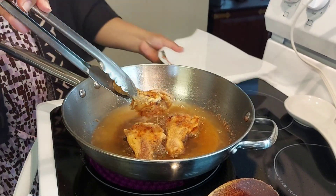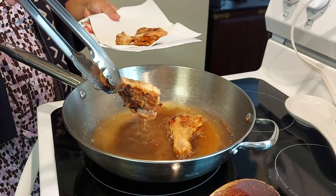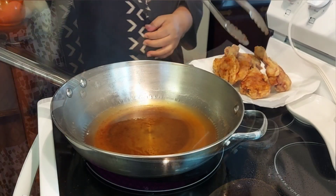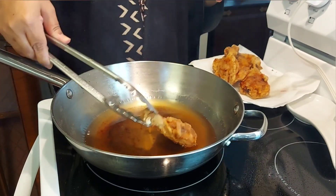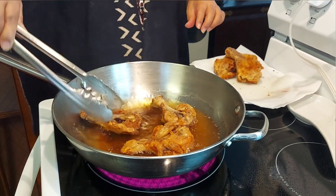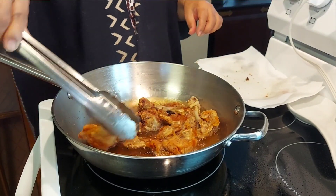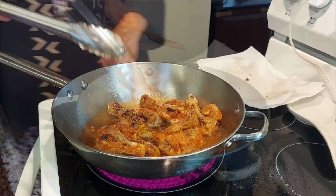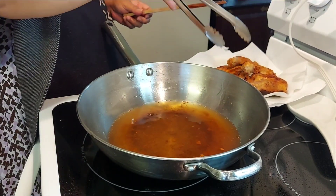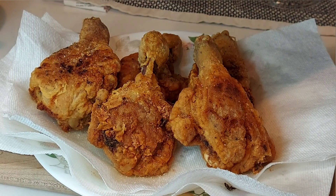I will cool them for about two to three minutes, then turn the heat on again. Wait until the oil heats up, then double fry the chicken for 30 to 45 seconds up to a minute. The result of the double frying method is a deliciously crispy and crunchy fried chicken — crunchy and crispy until the next day. I will finally take them out, drain on a paper towel again, then sprinkle salt and pepper while it's hot.